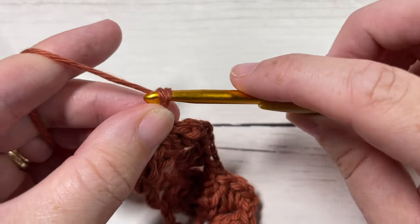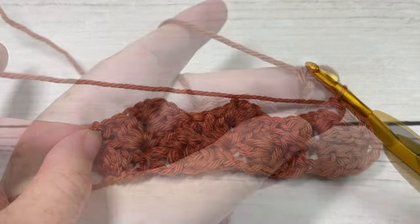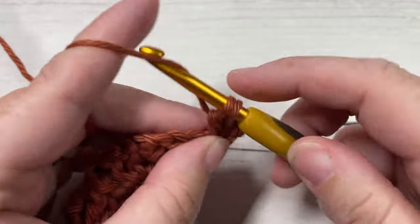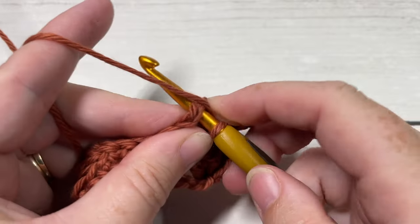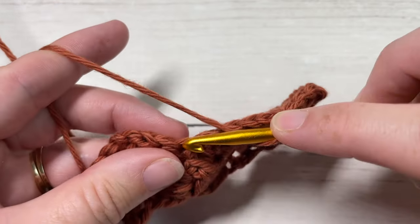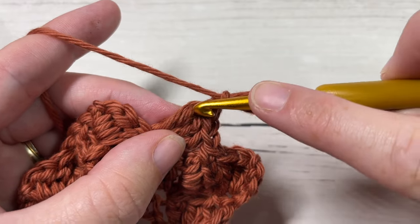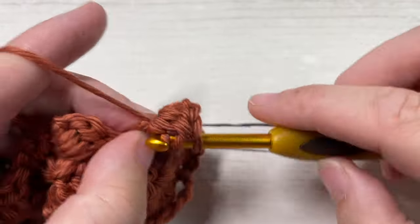Chain three and turn your work. For Row 3, begin by working three double crochet stitches into your first single crochet stitch, then into your next chain one space work a single crochet stitch. Skip the next three stitches and into your next single crochet work three double crochets, then chain one and work a single crochet, half double crochet, and double crochet all around the post of the previous double crochet.